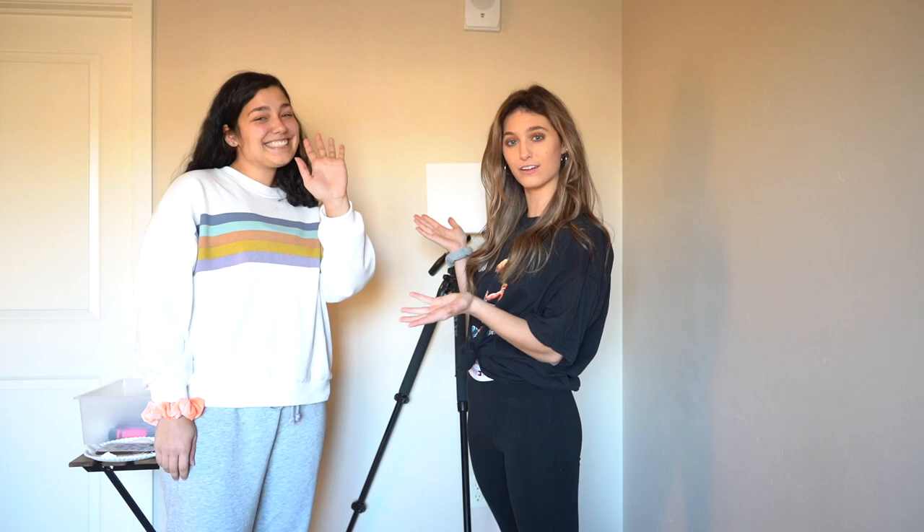Hey guys, welcome back to my channel. I have Mia back on the channel — if you guys didn't see, she was in the Friendsgiving video. Mia is very artistic and really good at painting and drawing, and we're gonna try to recreate a Bob Ross painting tutorial.